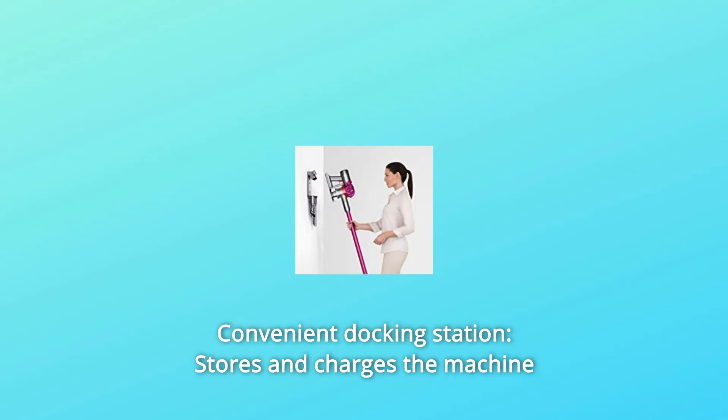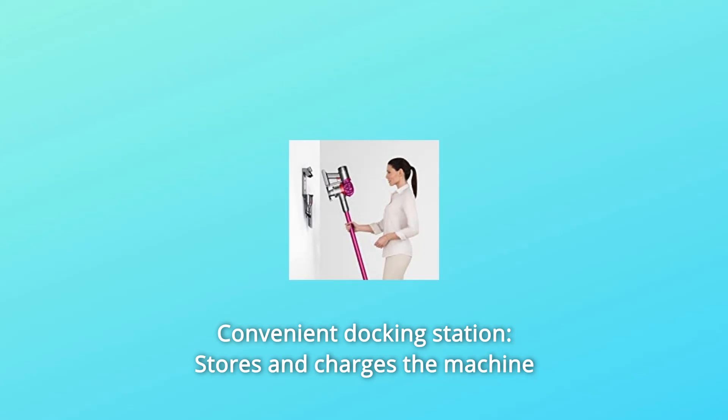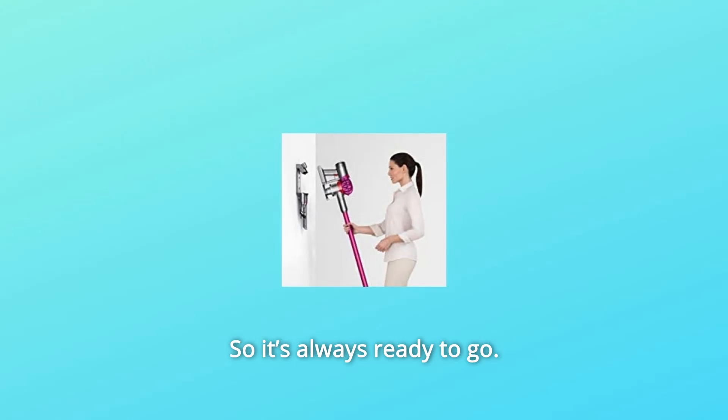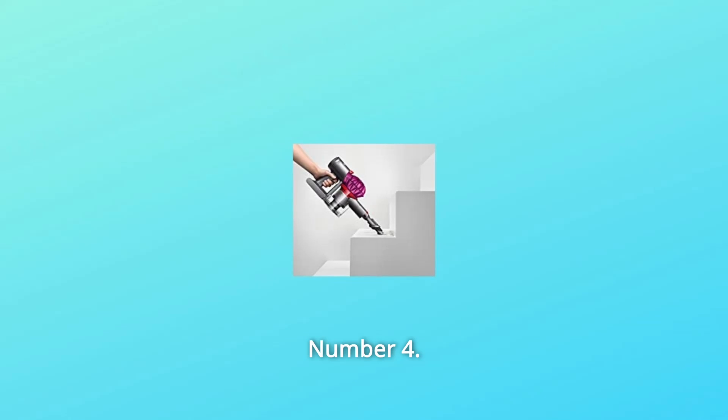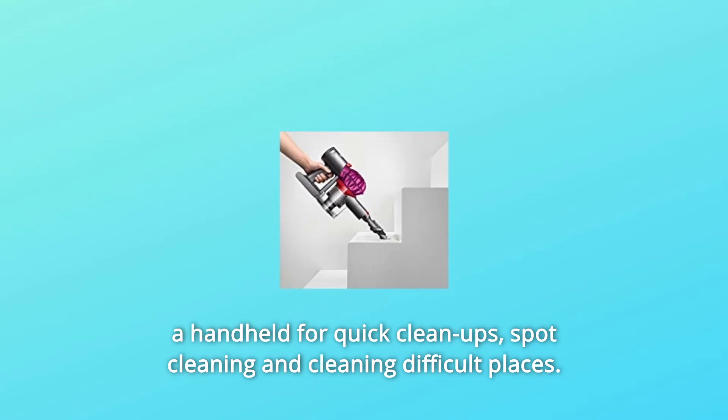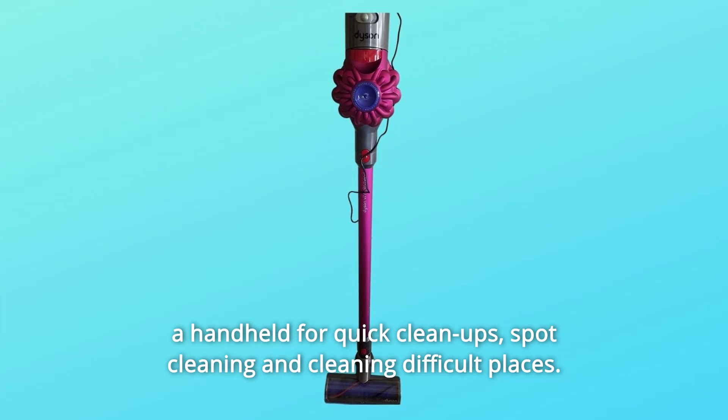Number 3: Convenient docking station — stores and charges the machine and holds additional attachments, so it's always ready to go. Number 4: Transforms to a handheld. All Dyson cord-free vacuums quickly transform to a handheld for quick cleanups, spot cleaning and cleaning difficult places.